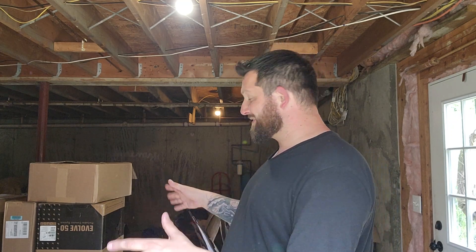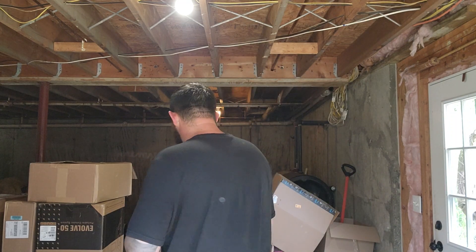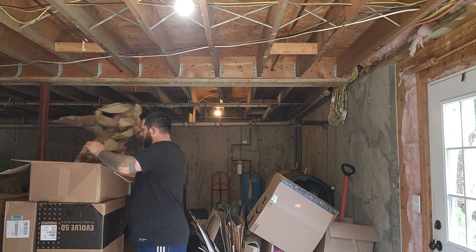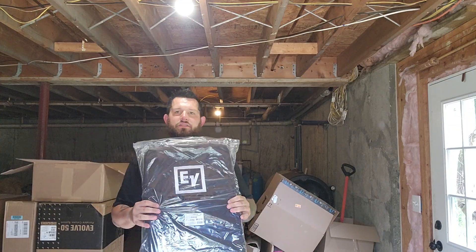I just got everything in and it's all right here, so I'm going to go ahead and unbox it. I popped open the top box already — nothing too special. I did go ahead and get the additional subwoofer bags.